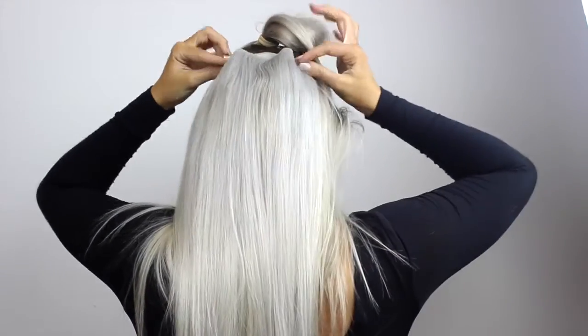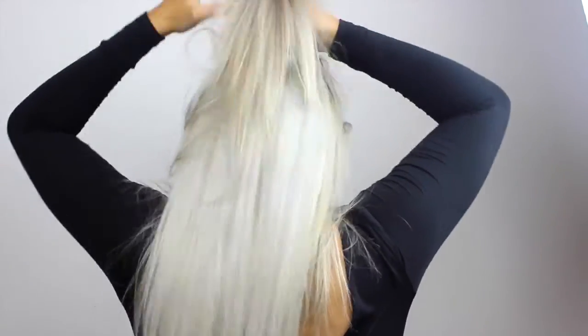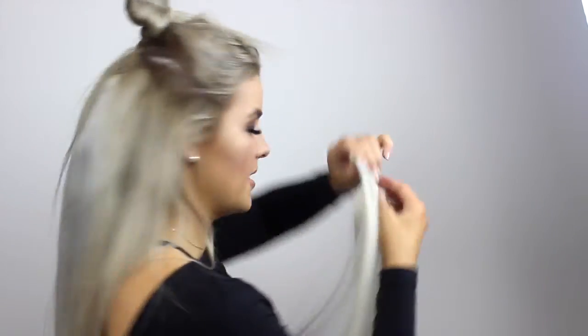Now I'm going to apply one more three-piece clip. It's up to you how many clips you like to put in - I'm just going to put one more because I like my ponytail to be very full, thick, luscious, and long. So putting one more two-piece clip in.